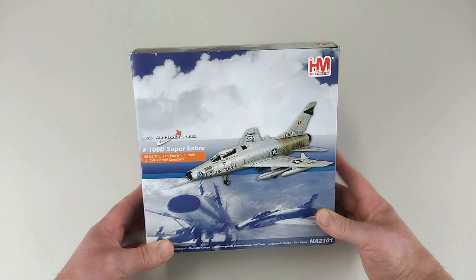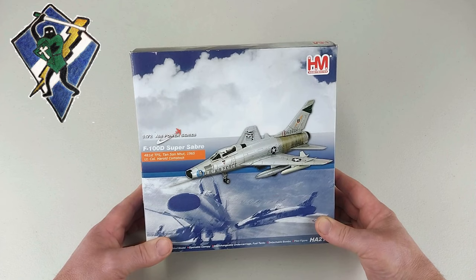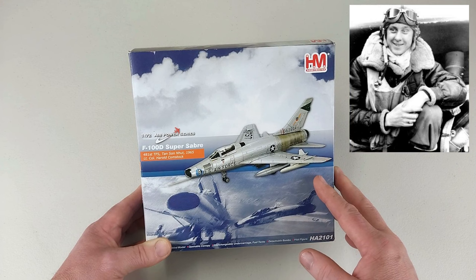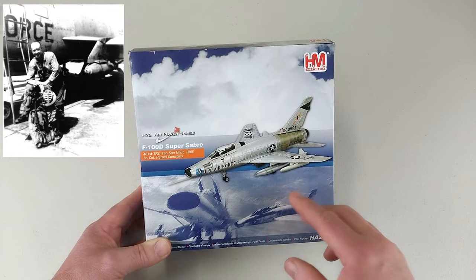This particular Super Sabre is from the 481st Tactical Fighter Squadron from Tan Son Nhut in 1965, which was piloted by Lieutenant Colonel Harold Comstock, who was also a World War II ace. This F-100D was his aircraft that he flew during the Vietnam War, where he actually flew two tours.